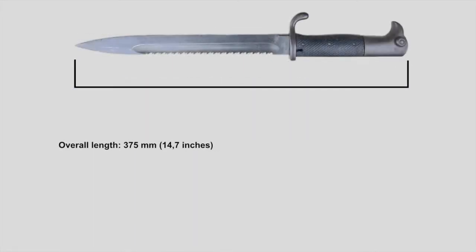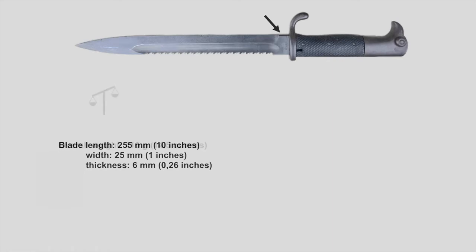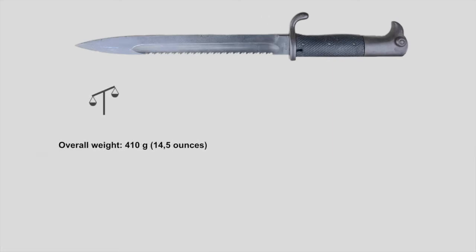The overall length is 375mm. The blade itself is 255mm long, 25mm wide and 6mm thick. Without the sheath, the bayonet weighs around 410g.